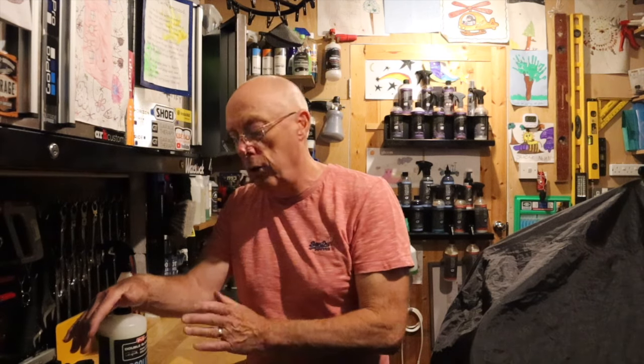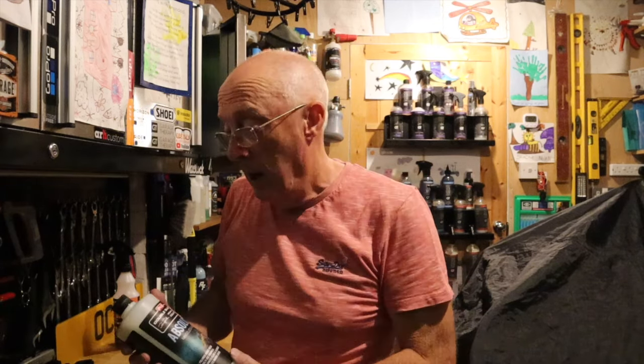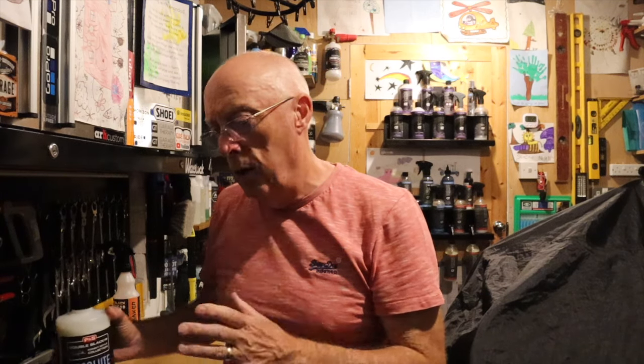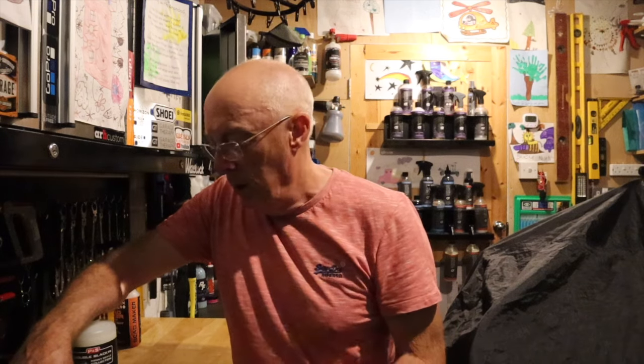My initial thoughts on Absolute is it's behind ONR and it's behind Garage Therapy products as far as rinseless wash is concerned. The reason I say that is when I've seen videos on it, everyone tells me you can feel the slickness as you wash the car. I couldn't. It was okay, it was no problem, it cleaned the car perfectly well, but I was perhaps expecting too much - I was expecting to feel some slickness but I didn't.